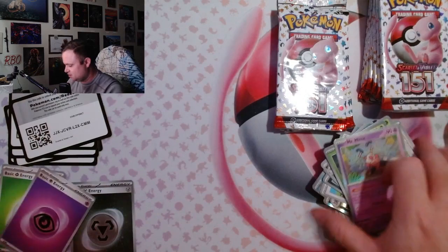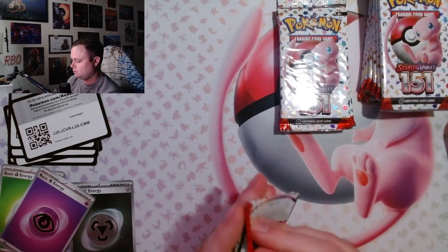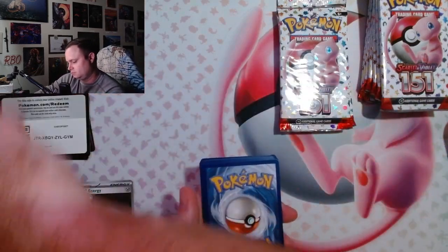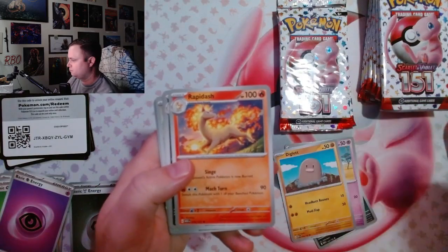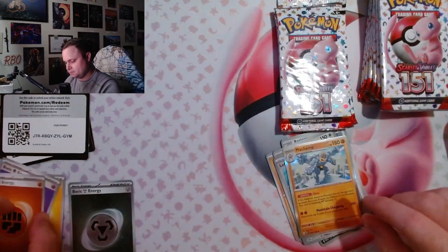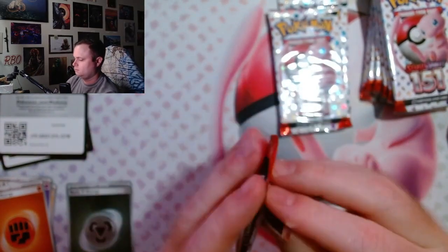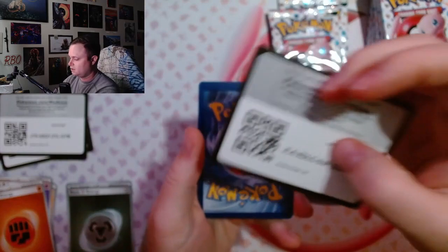Another Mime. Am I getting trolled right now with the worst ultra premium collection on the internet? Maybe I should have just waited until morning. I mean I'm almost halfway through and I haven't gotten a single decent card.